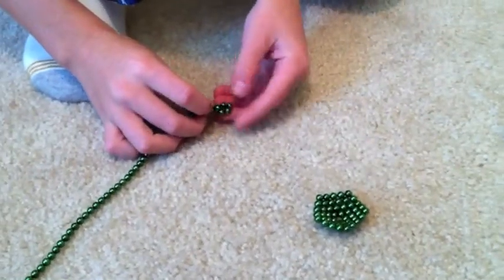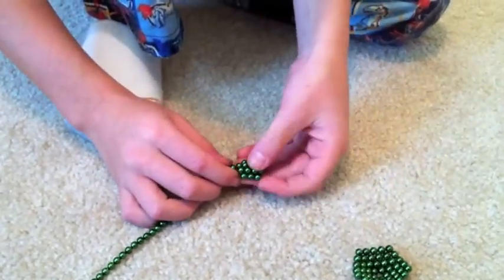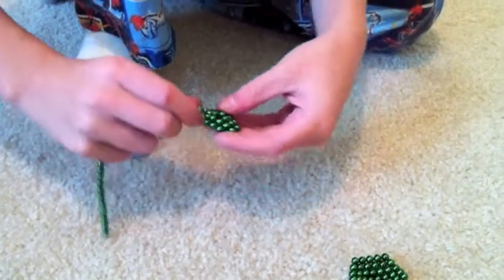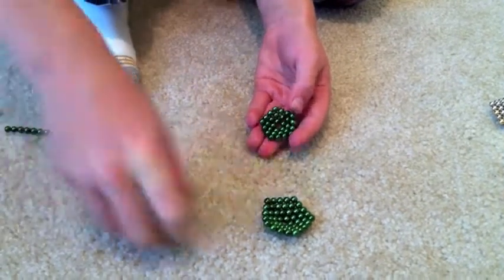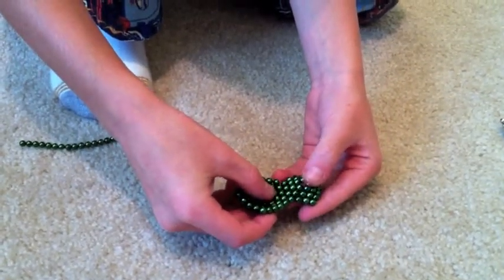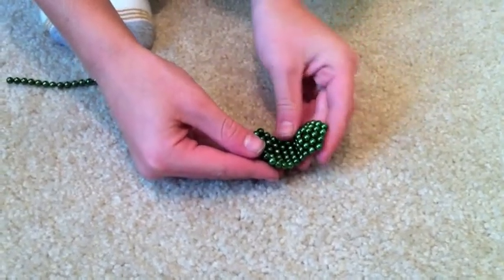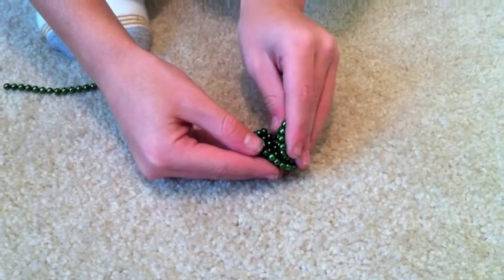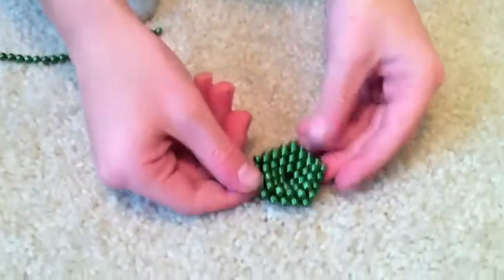Turn it upside down. Now do the same thing, but wrap it around twice — one, two. Now that we've got the second one, we line it up. We flip it upside down. It should line up every other ball, and then we carefully put it inside. Sometimes you have to help it a little bit, but when you're all said and done, it looks like that. Perfect.